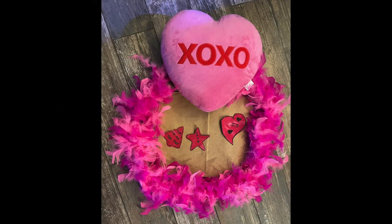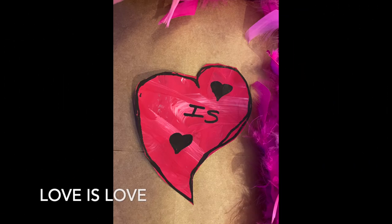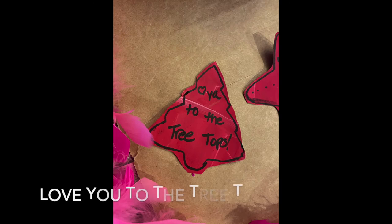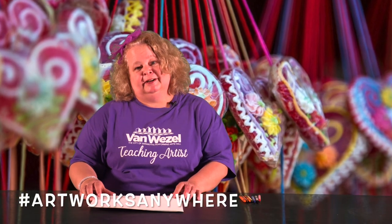Happy Valentine's Day! Here's an example of our end results. I hope that you take a moment to create your very own personalized Valentine's Day cards. We can't wait to see what you come up with! Please take a picture and post it to our Schooltime Van Waisel Facebook page with the hashtag Artworks Anywhere.